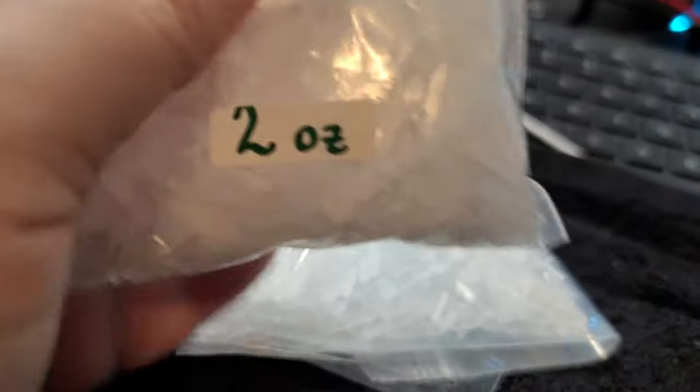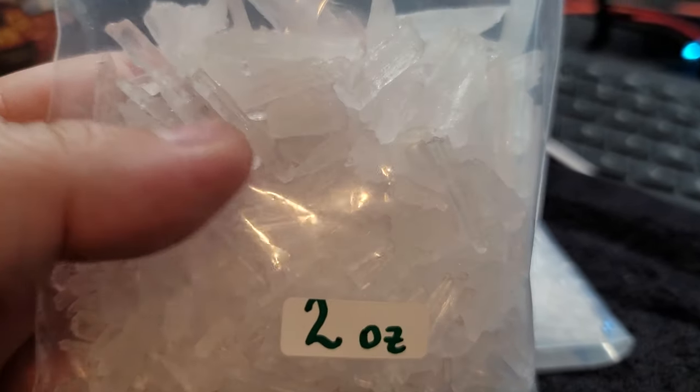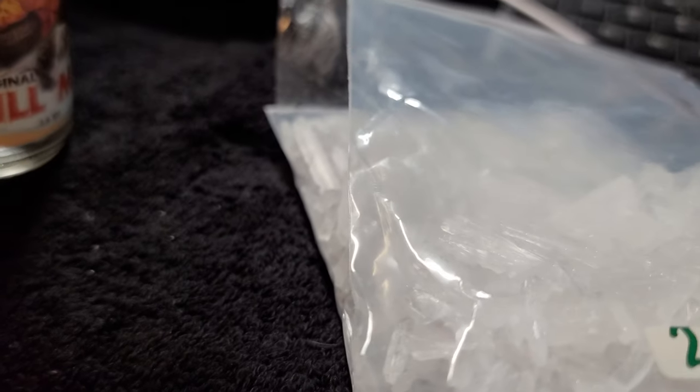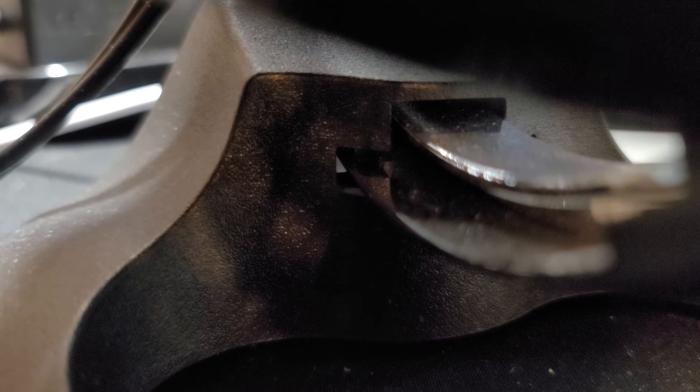I actually picked up an extra two-ounce bag of this and thought I'd give it a try. I'm trying to open this with one hand — anyway, hold on, let me unscrew this.